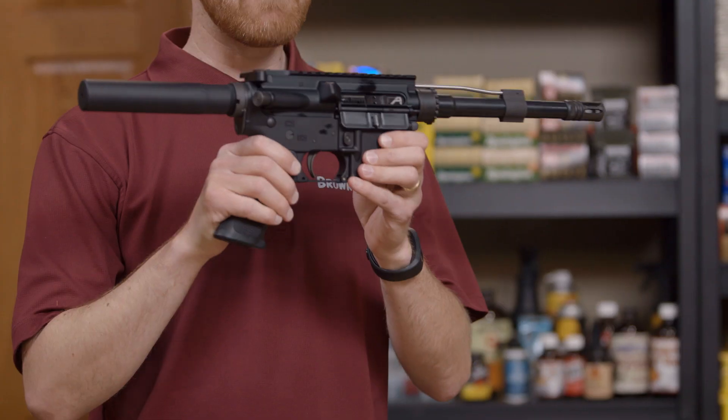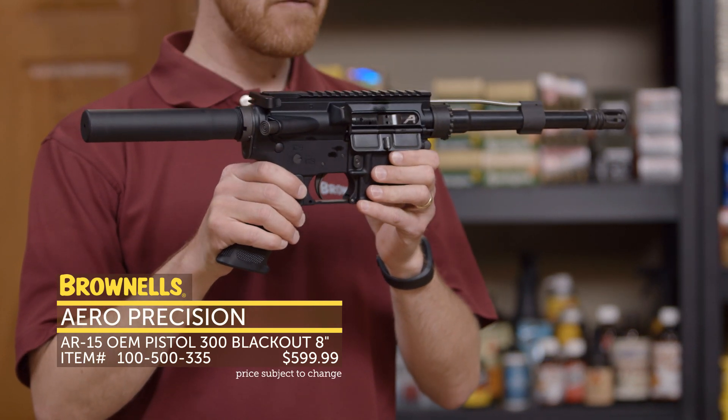First up, from Aero Precision, we have a 300 Blackout 7.5-inch pistol.